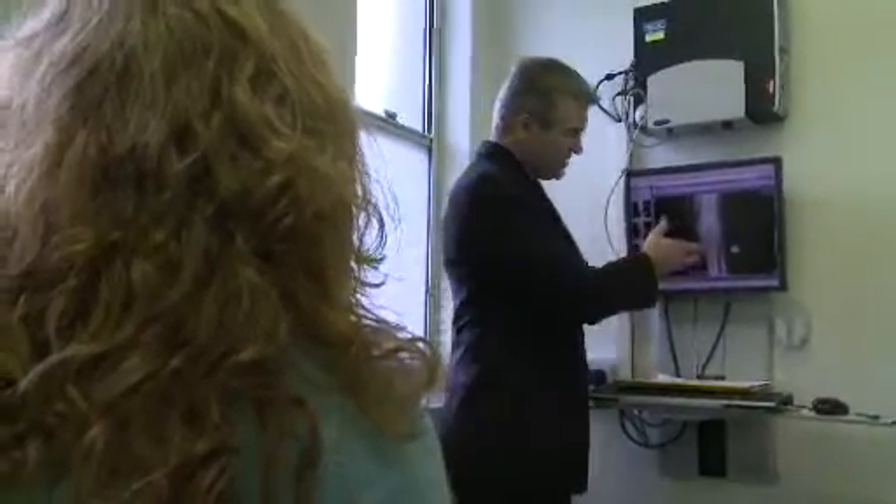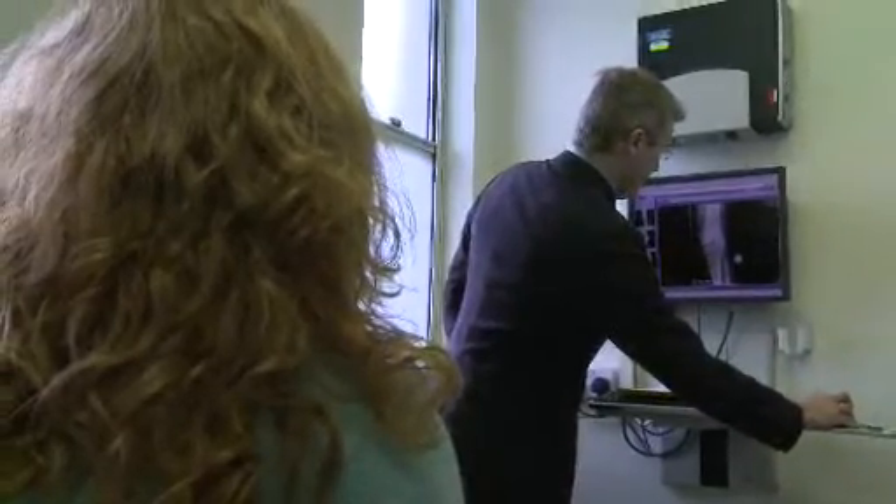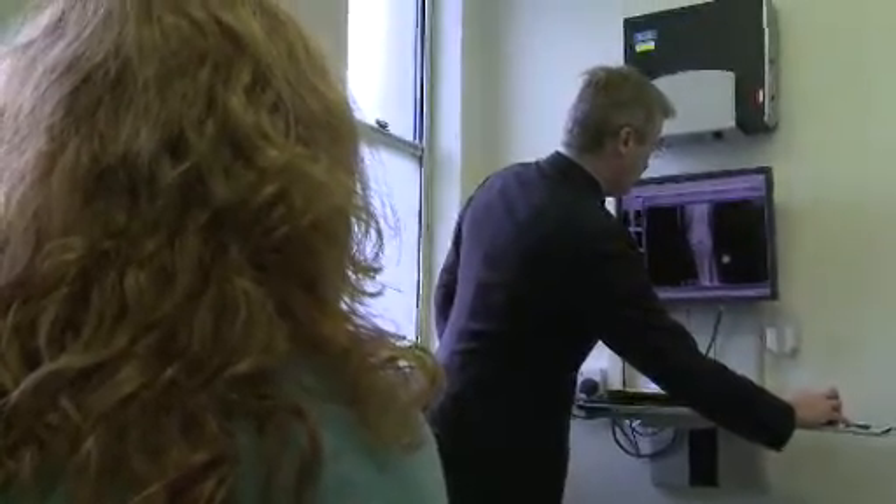What we need to do is to straighten up the leg and try and move that weight-bearing line to load up where we know you've got normal cartilage. What it will involve is a little cut on the inside of your thigh bone, just there. We go in, we're going to take out about a seven-degree little wedge of bone, close the wedge up, and put a plate and some screws on the inside to hold it all together.